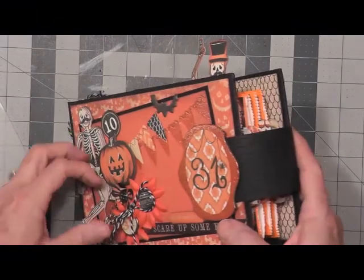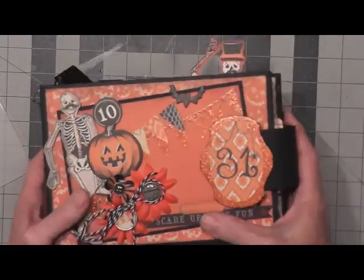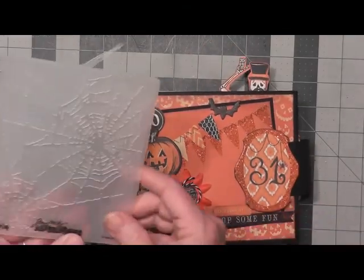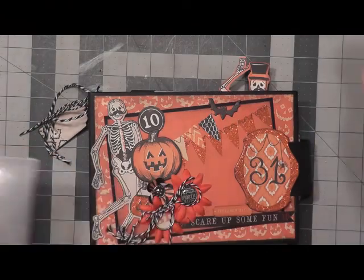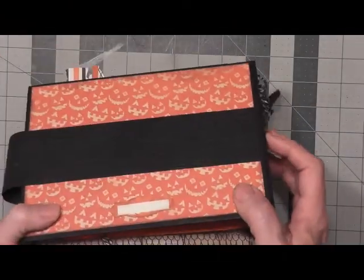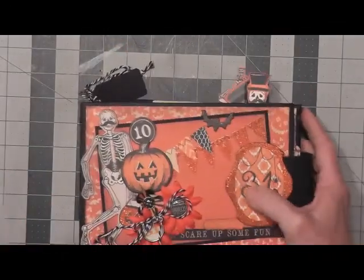I initially had thought about doing a belly band closure that was closing the center, but then I decided I wanted to be able to decorate the front, so I created this one that just flips open like this. I also used a Tim Holtz Sizzix spiderweb embossing folder, and I cut a slit here in the fold so that I could slide the piece all the way up and emboss the entire piece — black with spiderwebs. So it has the embossed spiderwebs on that.